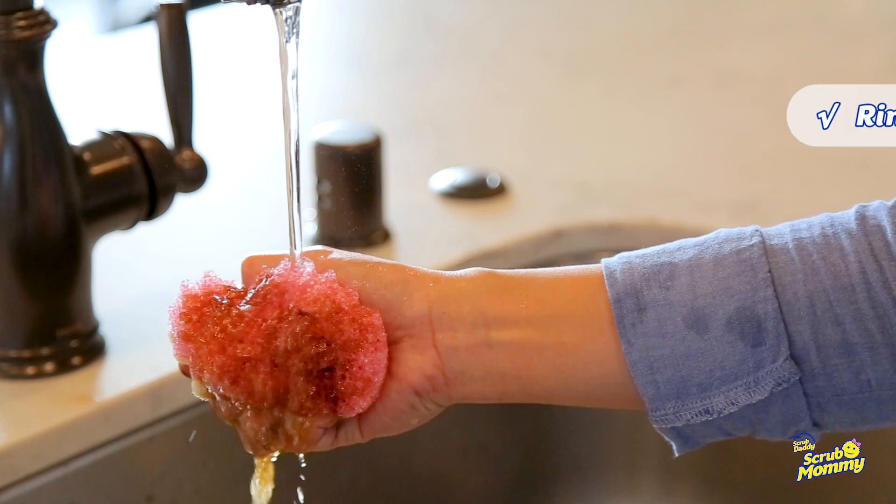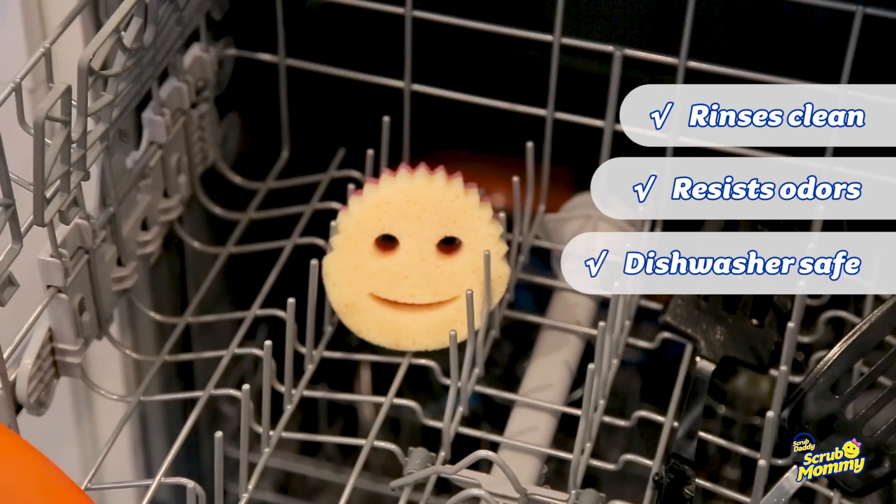Scrub Mommy rinses free of debris, is stain and odor resistant, as well as top rack dishwasher safe. Scrub, flip, and wipe your way to clean with Scrub Mommy.